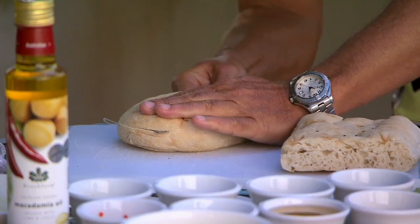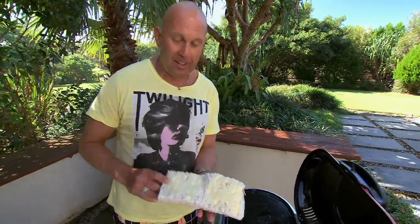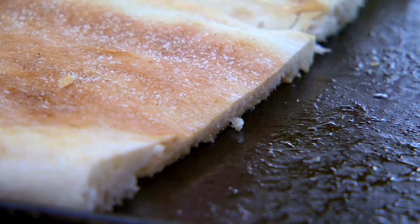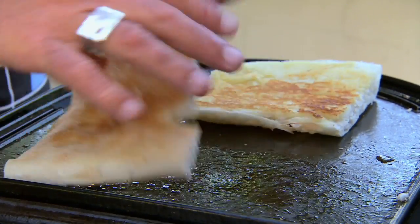Next, the burger buns. I think Turkish bread rocks — unreal in a burger. I've buttered it. You want the best burger? Do that. I'm going to crisp it on both sides, toast it up a bit, and then build everything on top of that.